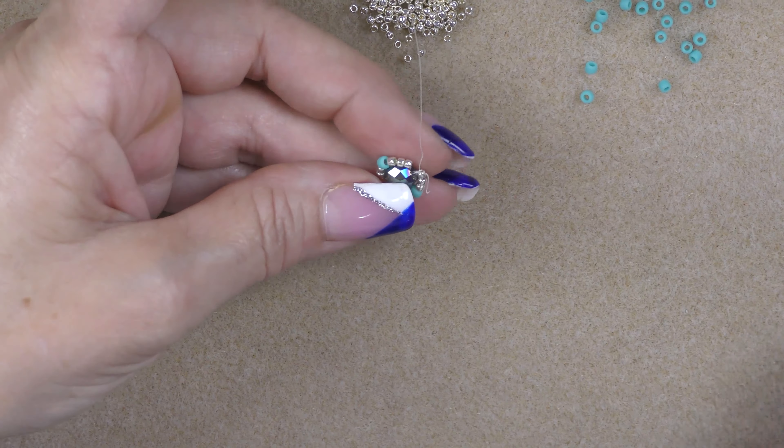Then I will go through the next three 11-0s and pick up an 8-0 and go into the 11-0s on the other side of the crystal. Hold your crystal and keep adjusting it so it stays flat — unless you have a rondelle, then you don't have to worry about it. Then go ahead through these three and the 8-0 and the next three 11-0s and 8-0, and this is what you have now.